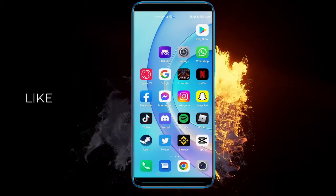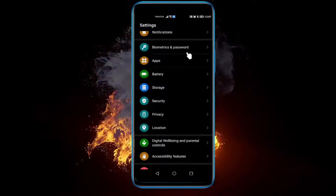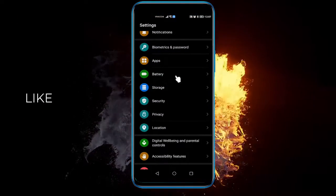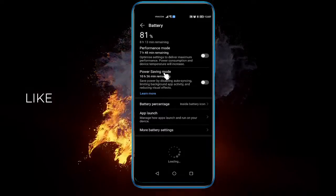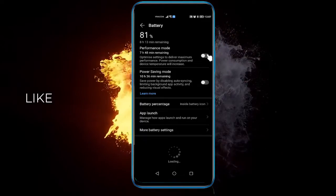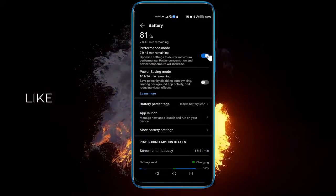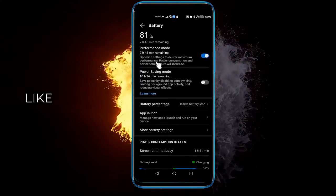What you want to do is head over to your Settings and select Battery. Here you have a performance and power saving mode — you want to click on Performance Mode. This will optimize your phone to deliver maximum performance.